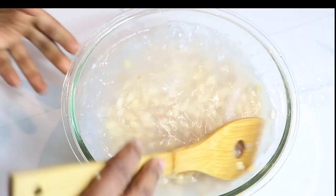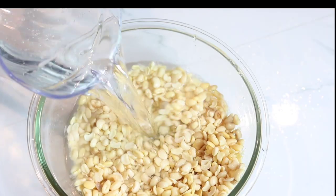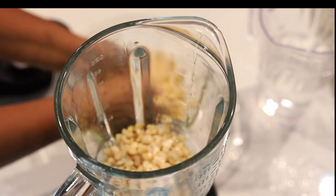I'm setting the pepper aside and moving to the beans — just rinsing out the water, draining it, then adding more water. Now it's time to blend.